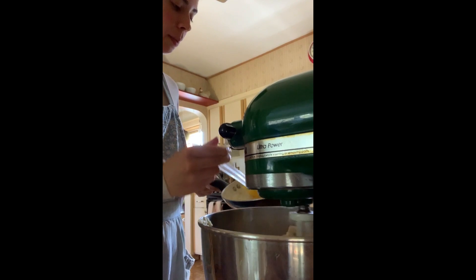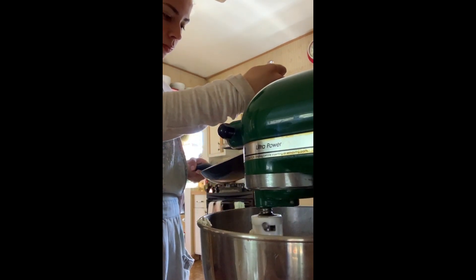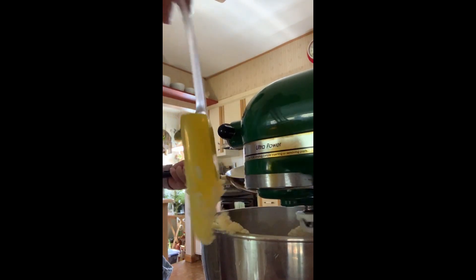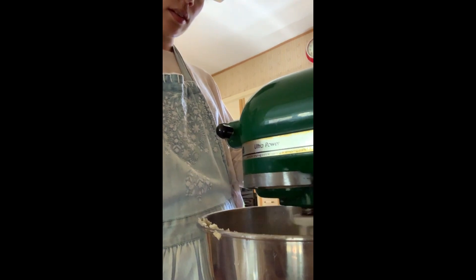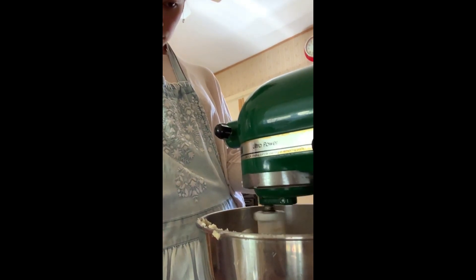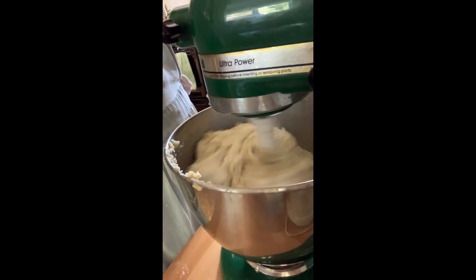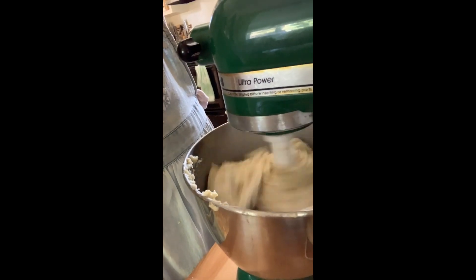I lost a little roux there when I picked it up — I think it's going to be fine since it'll be baked. This dough is coming together fantastically. I'm really excited about this bread. It's been about three minutes; I'm going to let it go for two more so it incorporates the time it's been mixing.